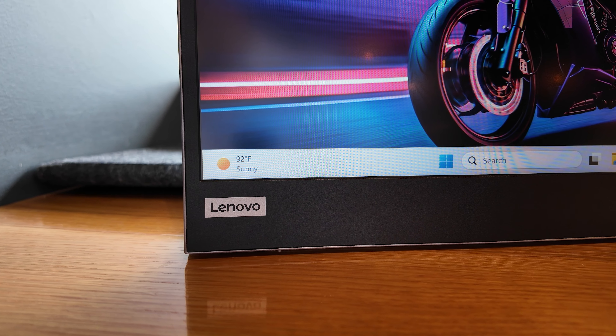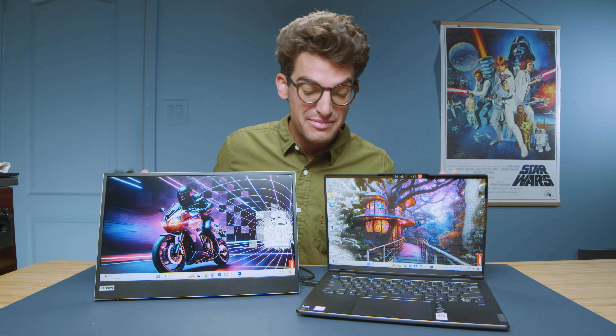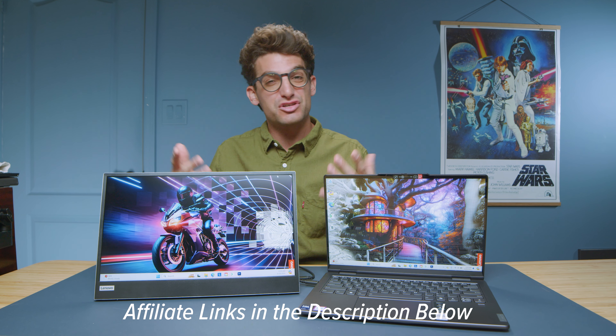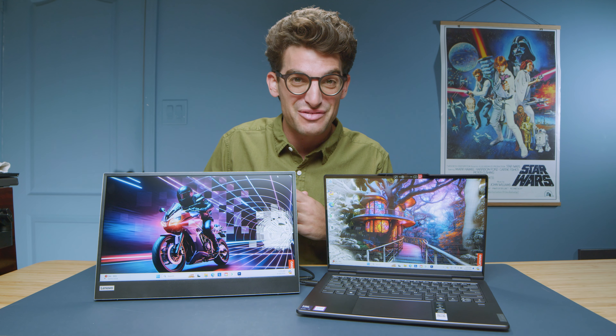The L15 is exceptionally light at 1.9 pounds. The stand makes it a little bit thicker on the front end, but the screen itself is nice and thin. So it's super light, portable, and on-the-go friendly. When matched up with a smaller form factor laptop, this can all fit inside of a 13-inch Herschel backpack — a really nice, portable, friendly on-the-go package.